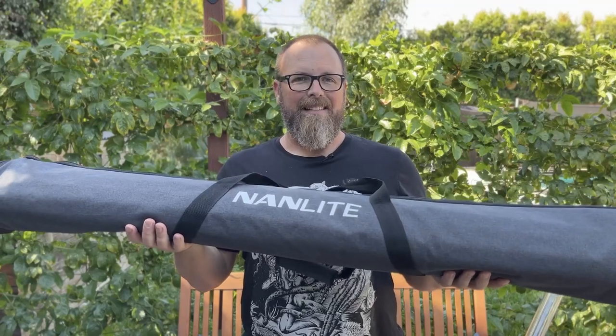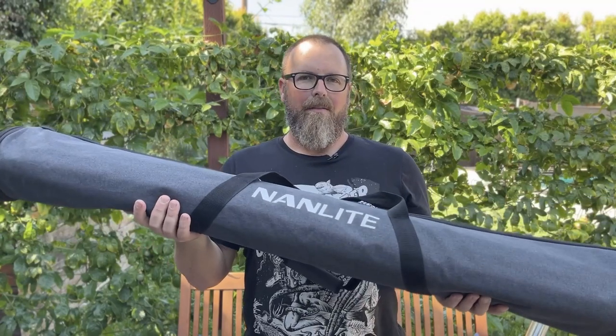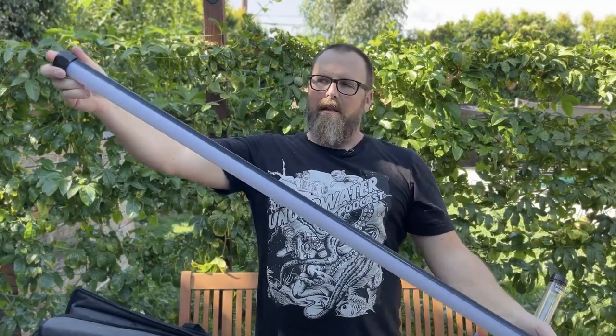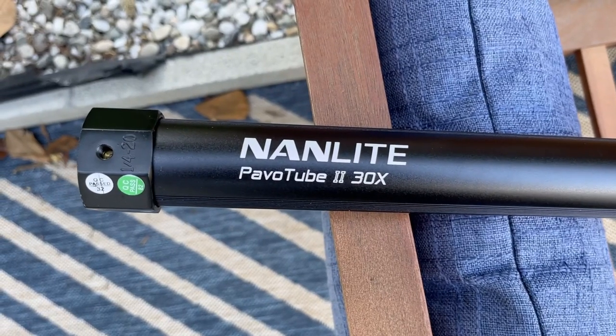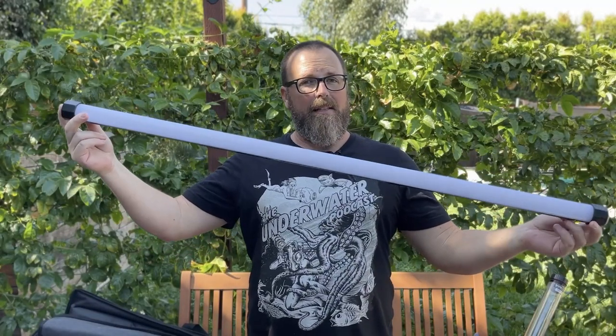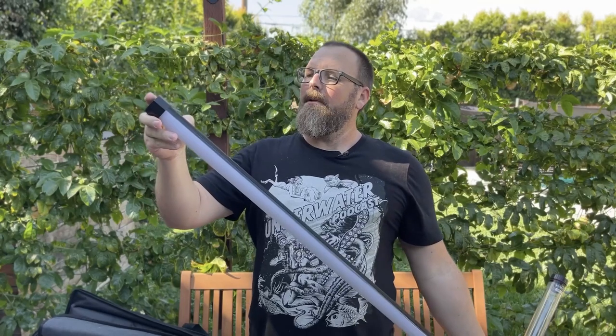I'm working on this project with NanLight — they've sent me some lights to use, and we're excited to use their underwater range. They have the Parvo Tubes, which are long LED tubes that come in a bag like this. This is four of those Parvo Tubes. These are the NanLight Parvo Tube 230X — a four-foot long tube with LEDs in it. Let me turn it on.